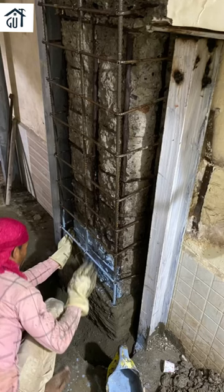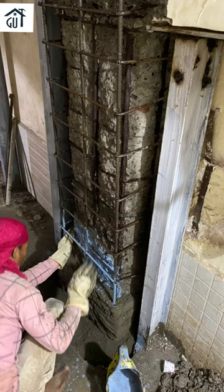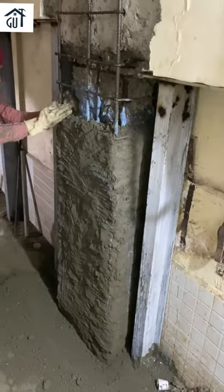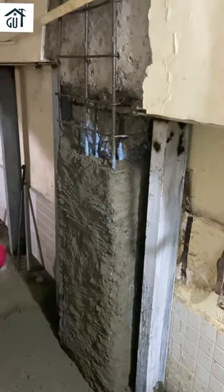Now here we are repairing the column using polymer modified mortar. To know more about polymer modified mortar, you can check the link given in the description. This is how polymer modified mortar is applied.